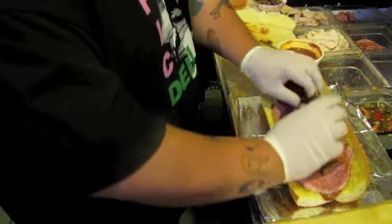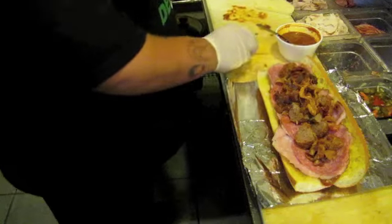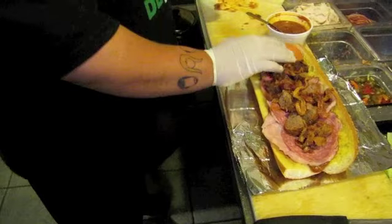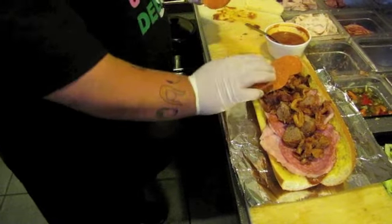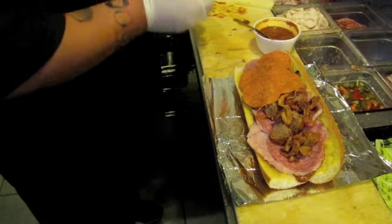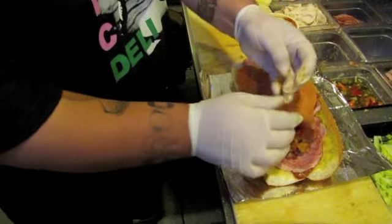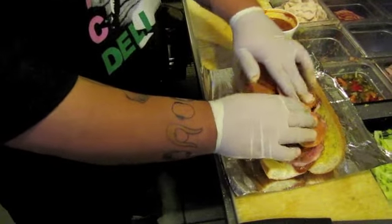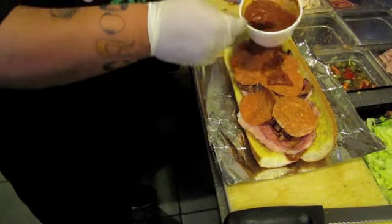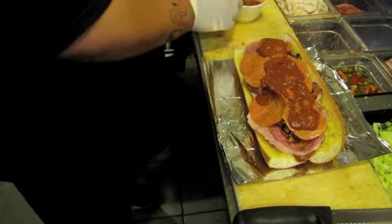Bacon — lots of bacon. Pepperoni. He needs some more red sauce. Pepperoni.